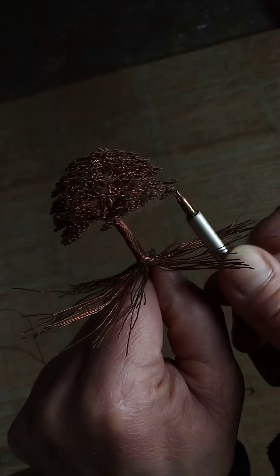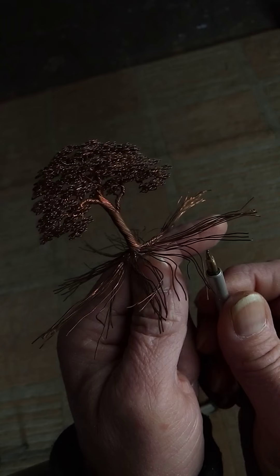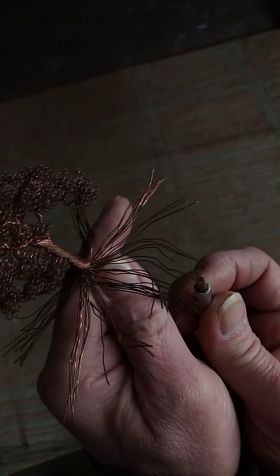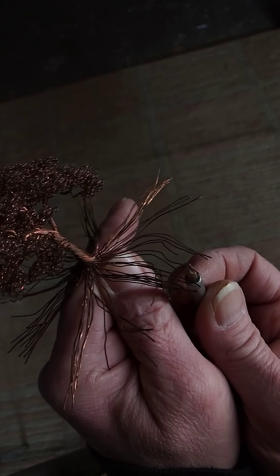That's how I do it. I didn't think I could even get this to grab a wire on camera — but yeah, it's not as easy to demonstrate as I thought.